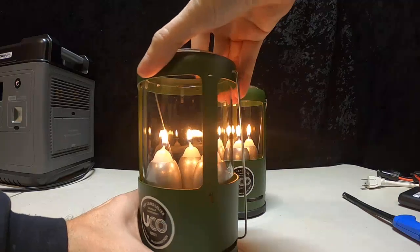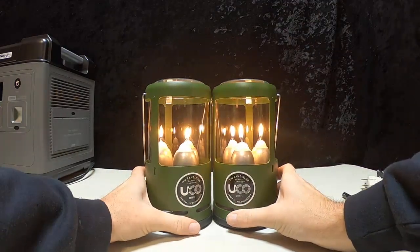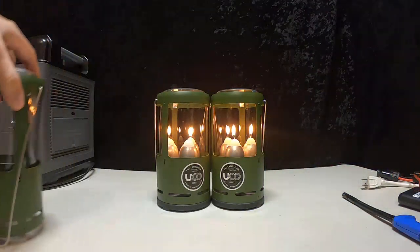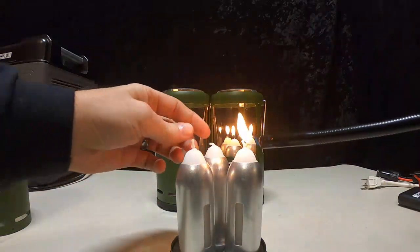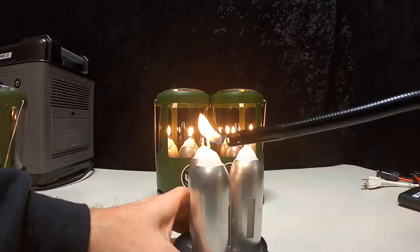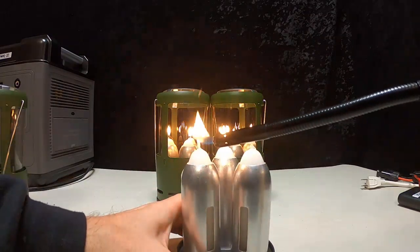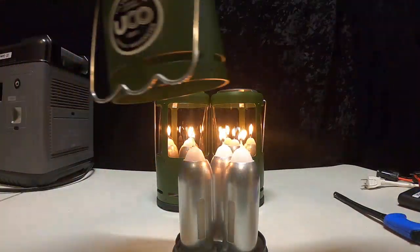Now we got two of these bad boys lit. That's 10,000 BTUs — that's like a regular heater. All right, we're going to light these guys up here. These are all brand new, so they take a minute to light. Now we got all these bad boys going.